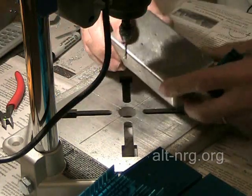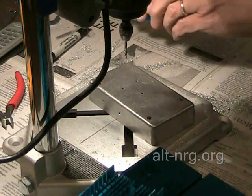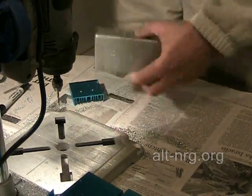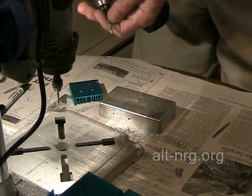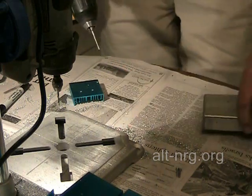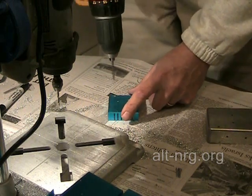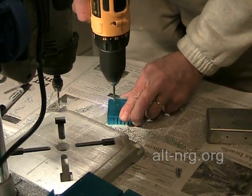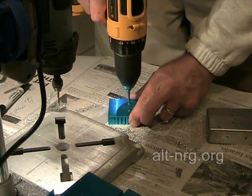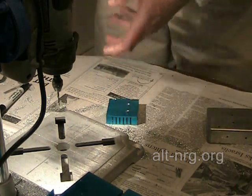Now it's time to enlarge the holes that need to be enlarged and clean up the burr edges on the holes already drilled. I change out the 9/64 drill bit for a number 6-32 tap. Normally you wouldn't be able to do this with steel, but because aluminum is so soft I can just slowly send this right down through the heat sink and then reverse it and back it right out. That's one threaded hole, two — now I have three threaded holes in the heat sink.